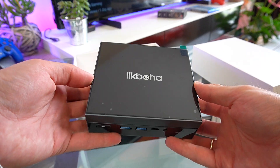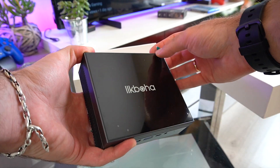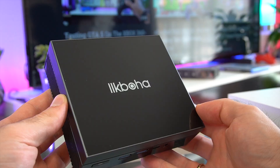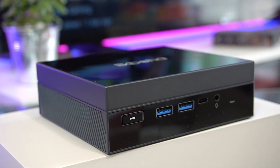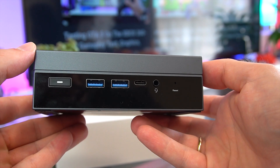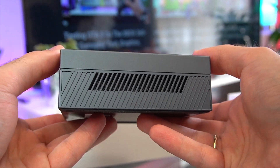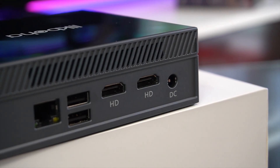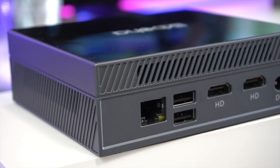The overall design is pretty simplistic — I really like this reflective glossy finish. At the front from left to right we have the power button, two USB 3.0 ports, a Type-C USB port, a 3.5 mm headphone jack with mic support, and a switch to reset the BIOS. At the side we have some vent holes for better cooling. At the back there is the power-in port, two HDMI 2.0 ports with 4K 60fps output, two USB 2.0 ports, and a gigabit LAN.